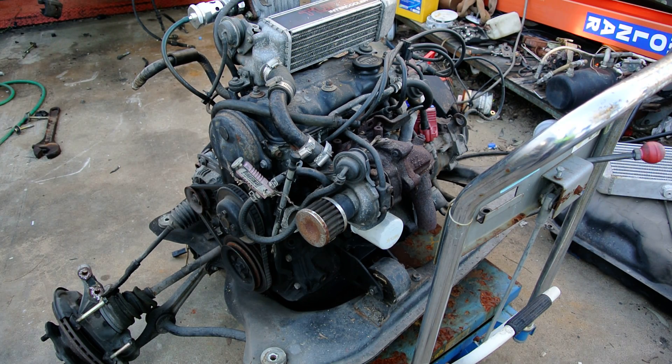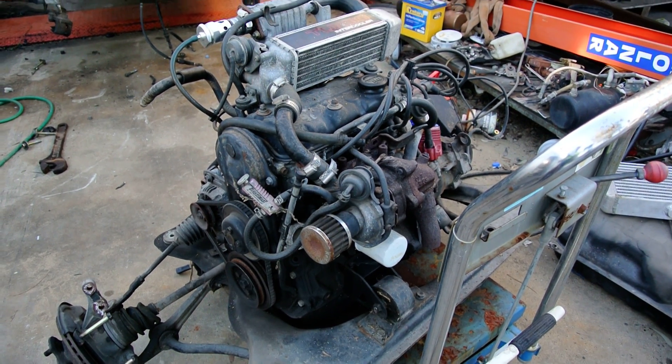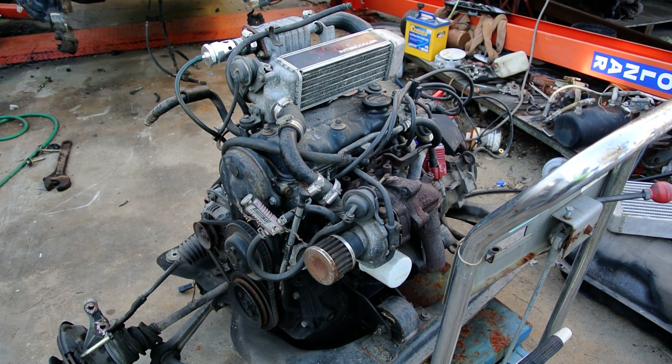G'day everybody. This video is primarily for a customer of mine to see this engine running before he purchases it, but I thought I'd show you guys as well.